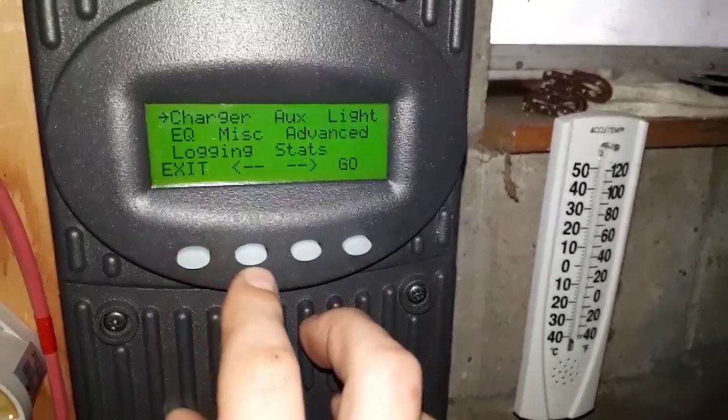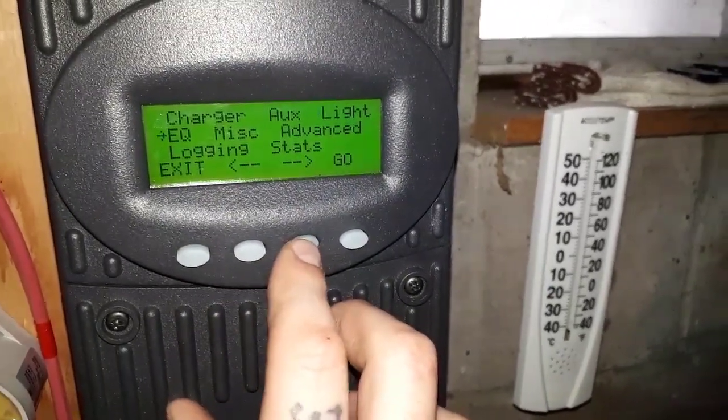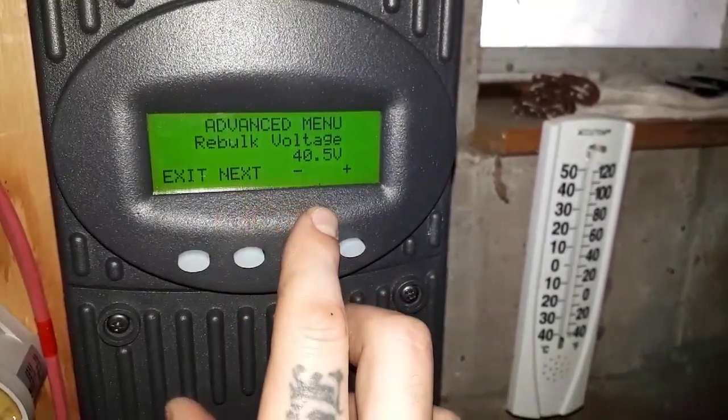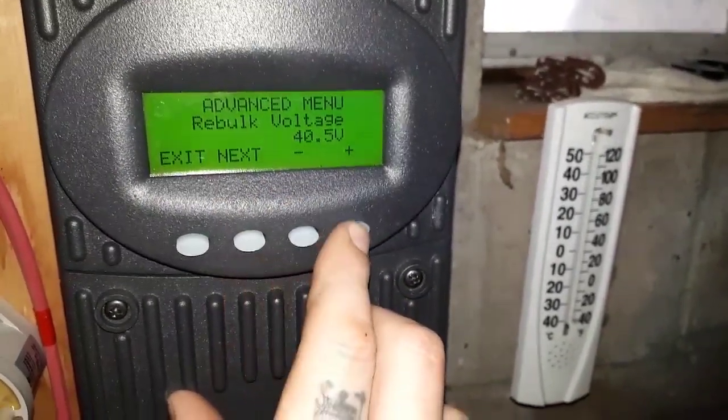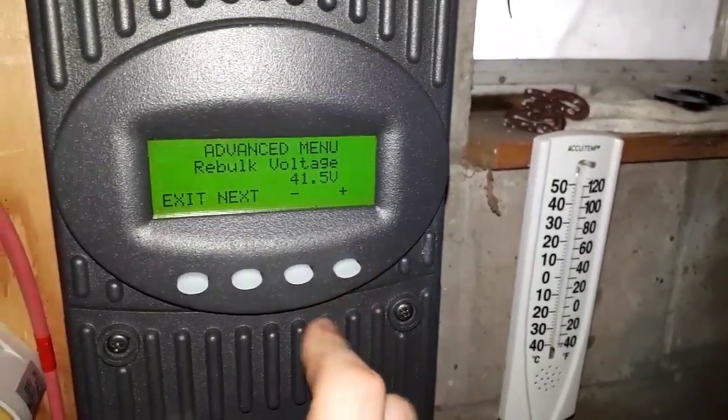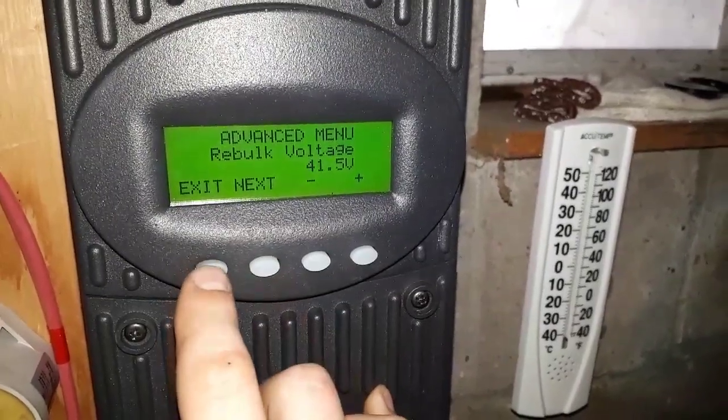I don't want it to go into float, so I'm going into advanced settings. I'm going to set my rebulk to the same as my float voltage — that's all it will allow me to do anyway, so I'll keep that there.